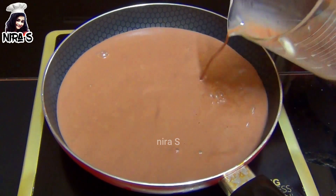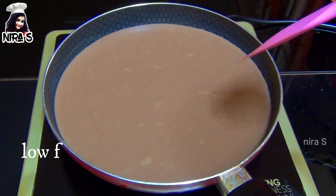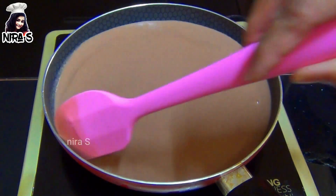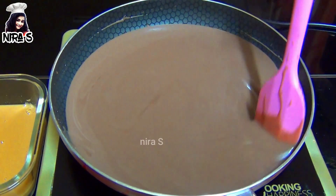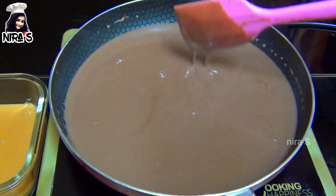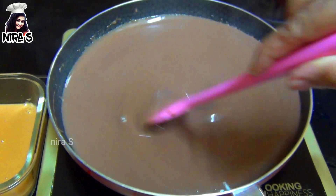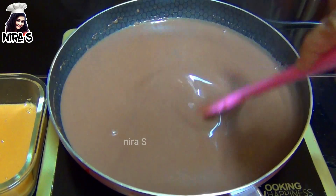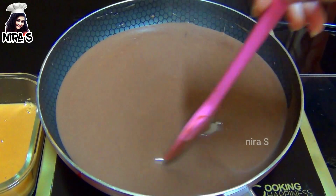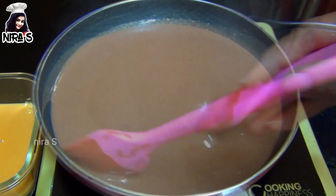Add the flour and mix it in. The cornflakes give a very good flavor. In order to remove the cornflakes with the cornflakes.